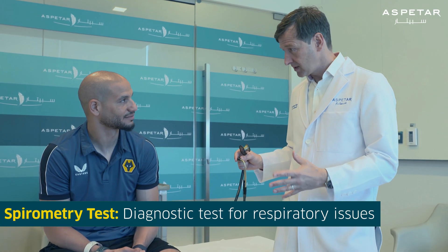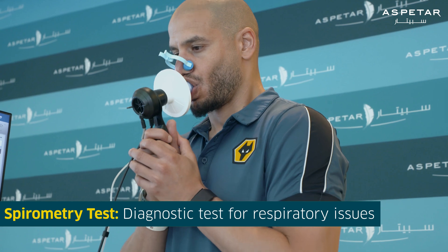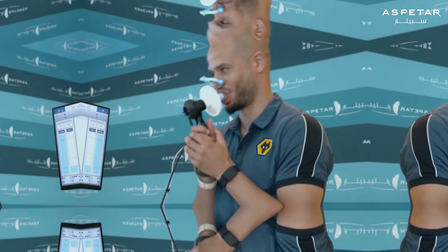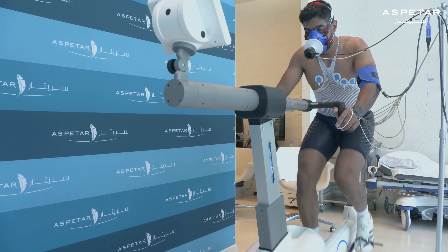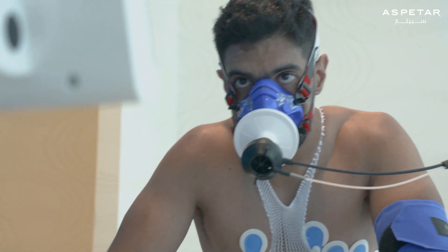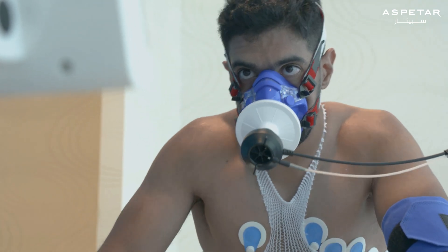A doctor or clinician at Aspitar may ask you to perform a spirometry test if they suspect a respiratory disease or breathing abnormality. Spirometry is also performed before a cardiopulmonary exercise test to compare the ventilation at rest with the ventilation during exercise.